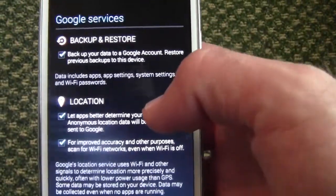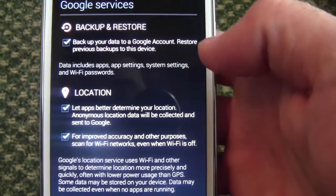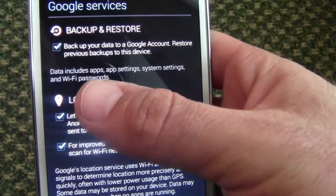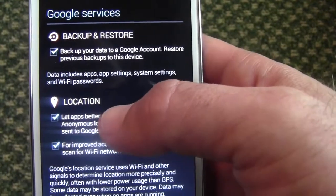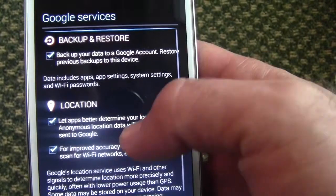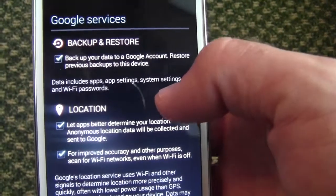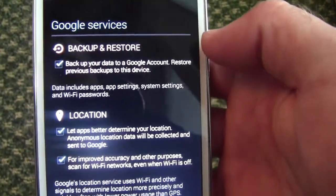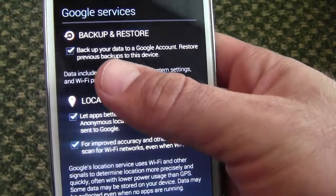Now it's going to ask you if you want to back up and restore. Basically, if you already had a Google account and you want all your apps to come back onto this new phone — your Wi-Fi passwords, all that stuff — you can check that, as well as if you want it to back up in the future. Any apps you download, your contacts, your Wi-Fi passwords will all be backed up to your Google account if you keep this checked. I recommend having it checked.